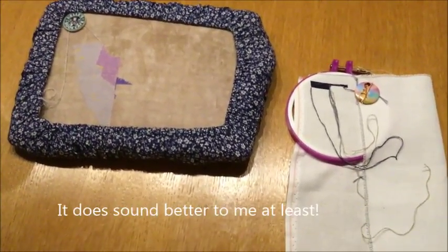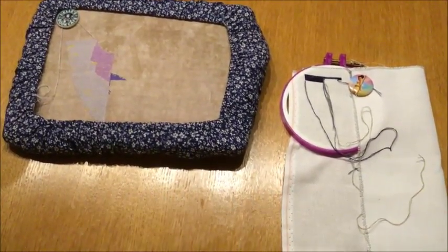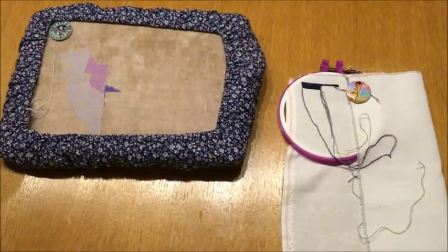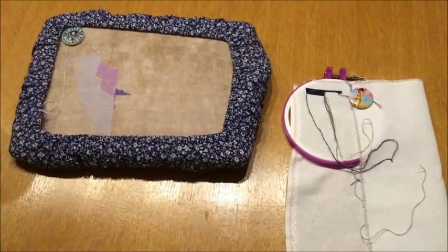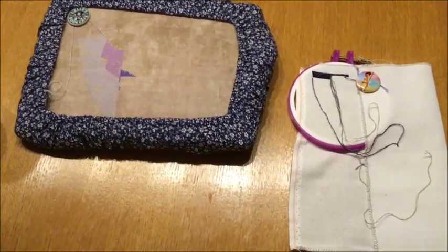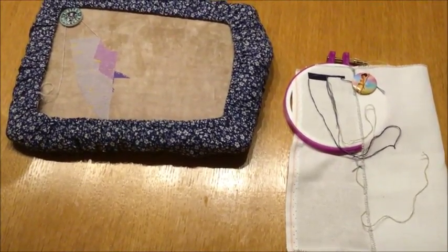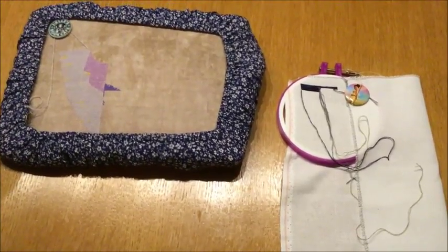I hope the sound is better on this video. I think I managed to fix it, but I will have to wait and see when it actually gets uploaded. Thank you for watching, thank you for following. I really enjoyed these vlogs and I hope you do too. Happy stitching! Bye.